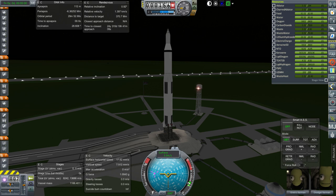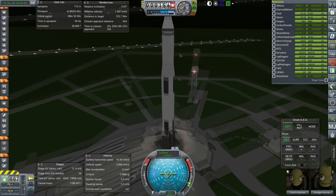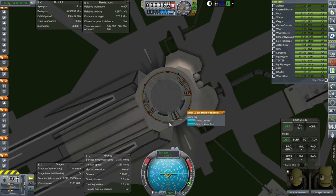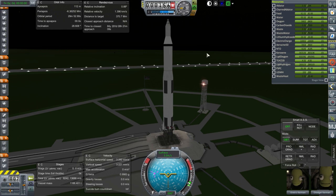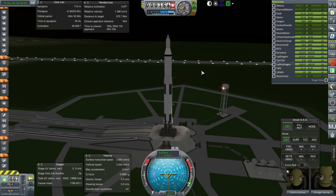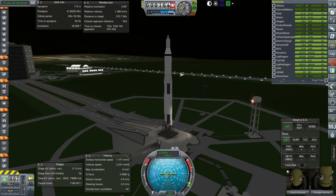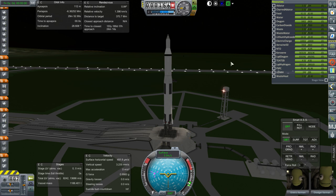I've decided to try the Lunapod G again, this time with the situation a little bit better. We have ladders now, and I've moved the lander legs up so it's a little more stable, with maybe a few other refinements. I think it's still much more efficient than the next best alternative, so I would rather have this work. Here we go again.